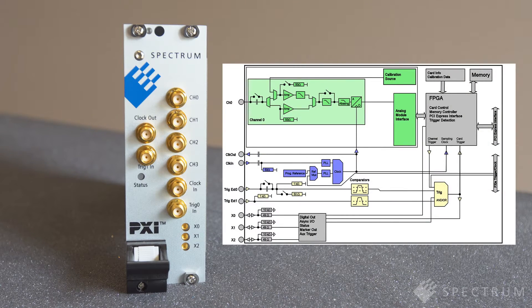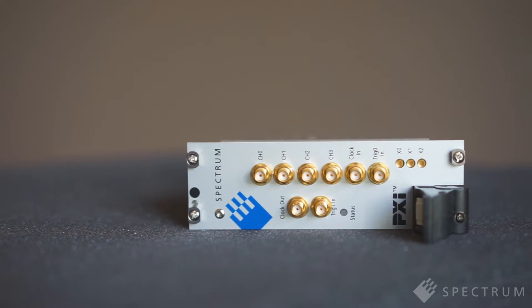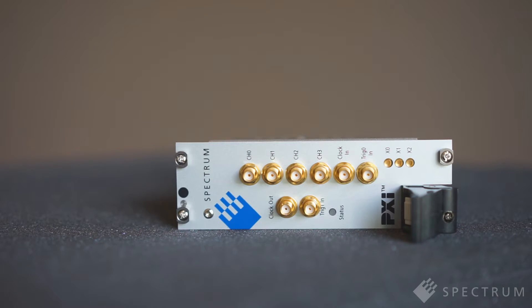Each channel has its own monolithic ADC and low-noise signal conditioning circuitry. Fully programmable, the cards provide six gain ranges from ±200 millivolt up to ±10 volt full-scale, selectable input impedance of 50 ohm or 1 megaohm, and AC or DC coupling.